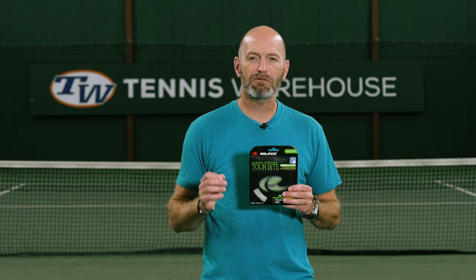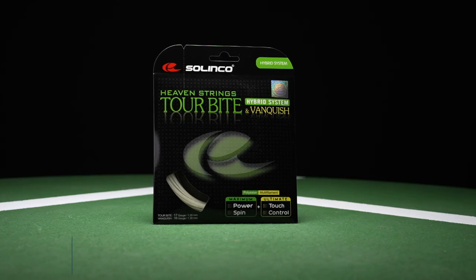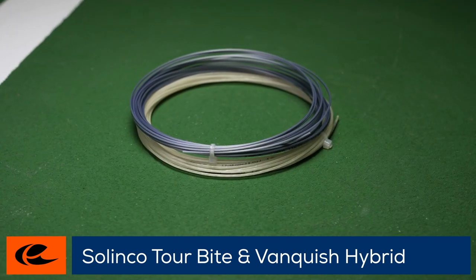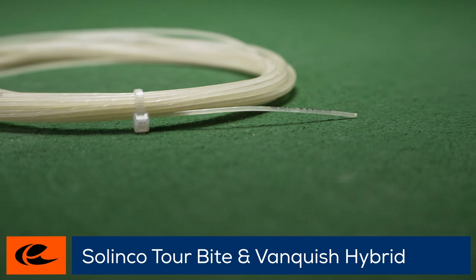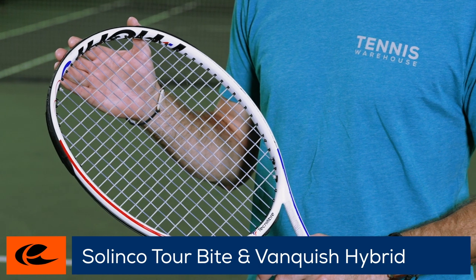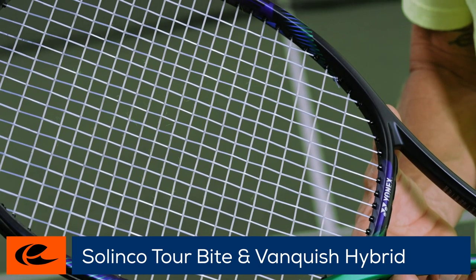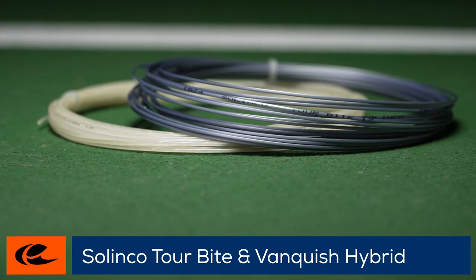Welcome to the Tennis Warehouse string review of Selenka's Torbite and Vanquish hybrid. This hybrid combines a surgical and spin-friendly Torbite co-poly with ultra-soft Vanquish multi-filament. The result is a perfect combination of spin, precision, comfort and feel. In addition to providing a rare combination of playability and durability, this versatile hybrid is at a price that's too good to refuse.